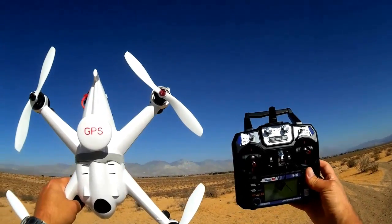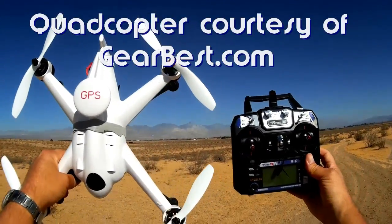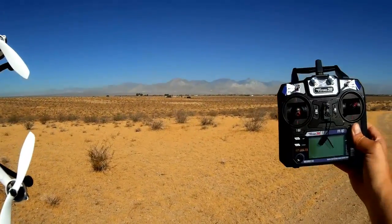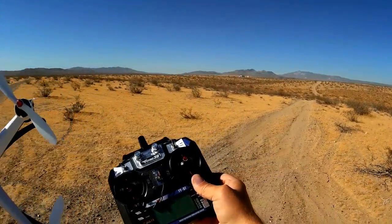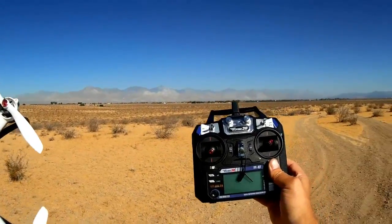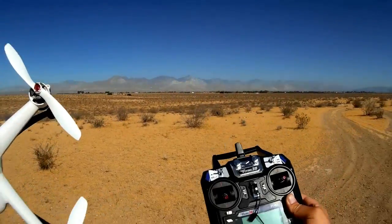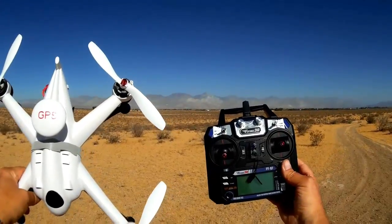Good morning, Quadcopter 101 here with another review of my Flying 3D X8 with telemetry. I'm out here in the desert and I'm going to do some low-level flying, fly out to about 300 meters, maintain position, and do a return to landing to see how it works. I really like the telemetry option on this thing — I wish they all had it. We'll also see the accuracy of the return to home from a distant position.